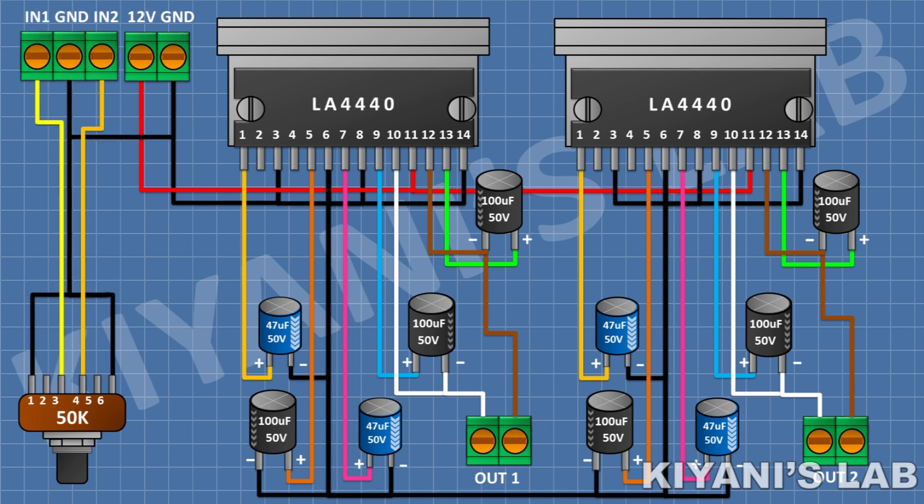After that, connect a 3-pin terminal block and connect its center pin to ground, its one side pin to pin 1 of the potentiometer, and its other side pin to pin 4 of the potentiometer. After that, connect a 10uF capacitor and connect its positive pin to pin 2 of the first IC and its negative pin to pin 2 of the potentiometer.